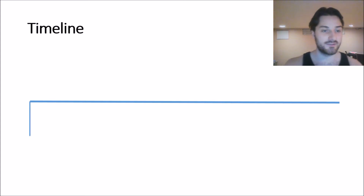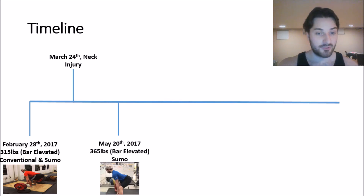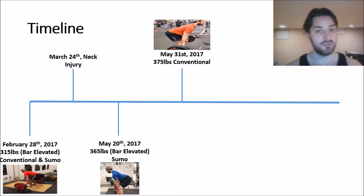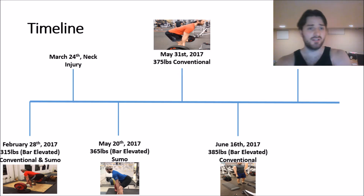Here's a quick timeline of my deadlift progress: February 28th, 2017 — hit 315 on conventional and sumo with the bar elevated. March 24th — neck injury playing hockey, out of training for three weeks. Back in mid-April. May 20th — hit 365 bar elevated on sumo. May 31st — hit 375 pounds conventional from the floor. Today — hit 385 bar elevated conventional. There was that technique issue with the bar twisting, but overall happy with where things are heading.